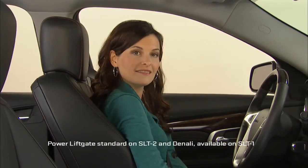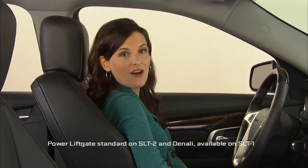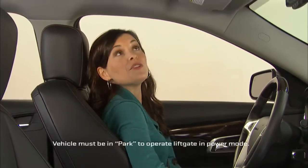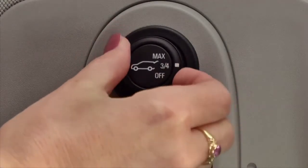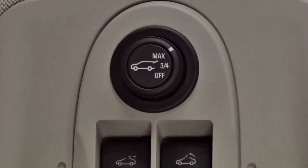Terrain's available power liftgate has three modes of operation: max, three-quarters, and off. You choose the mode using the interior mode switch. When the switch is set to max mode, the tailgate opens to its full height.